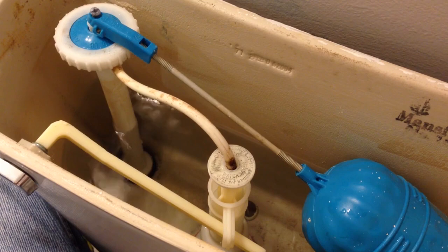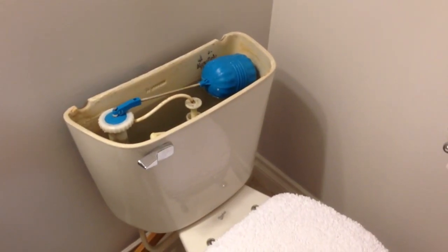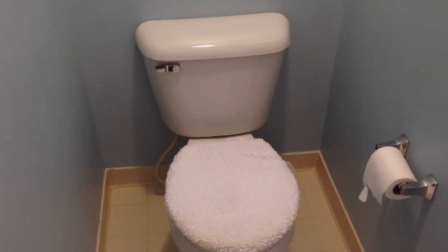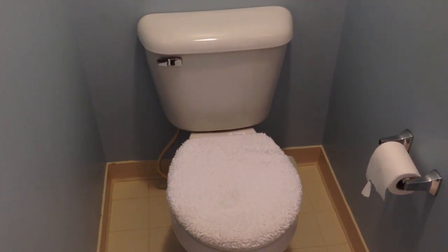I'm just going to wait and see if the problem has gone away or not. I believe the seal was not working well, so a little bit of water was slowly draining away. It gets to a point where the level in the tank is low enough that it trips the refill system, which refills for just a few seconds and then stops. Then the process starts again — it slowly drains the tank very slowly, and then the system kicks in and refills it again.